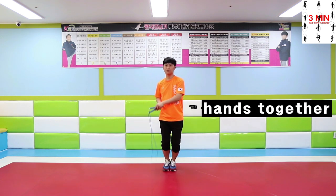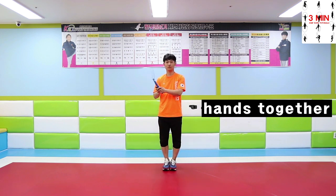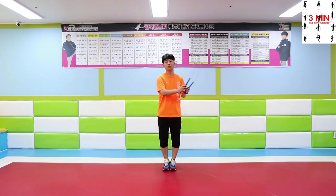First, put your wrists together and swing the rope from side to side using both hands up and down, as it shows. Practice the same motion faster as you get used to it.